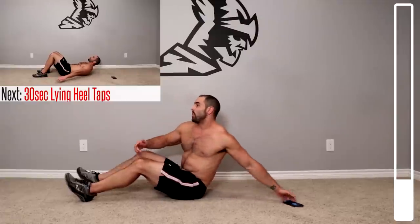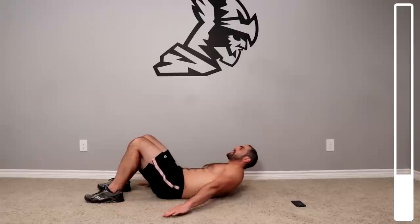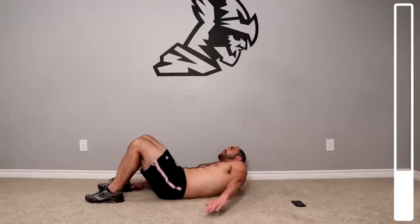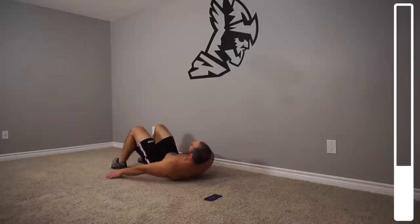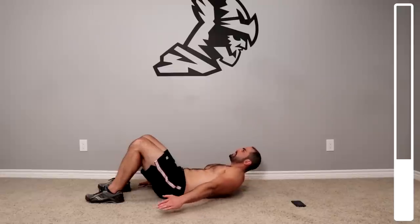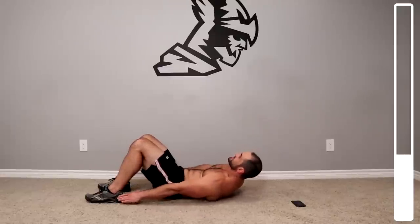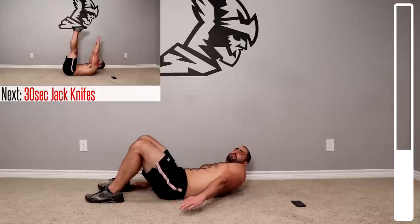We're gonna kick this off with some lying heel taps. On your back, bring your shoulder blades off the ground to engage the core, then oscillate between touching the outer left heel and the outer right heel. Focus on squeezing the obliques every time you're reaching for that outer heel — if I'm reaching with the left, I'm squeezing the left obliques. Always breathing, looking for a good controlled tempo. We're not looking for fast speedy repetitions; this is going to demand a lot more out of the abdominals.